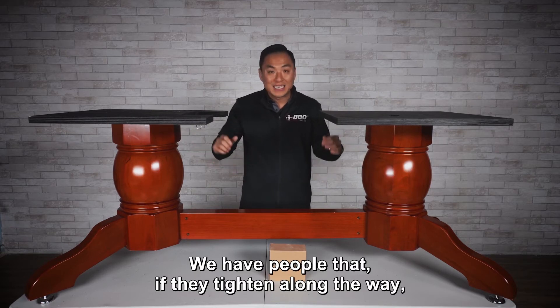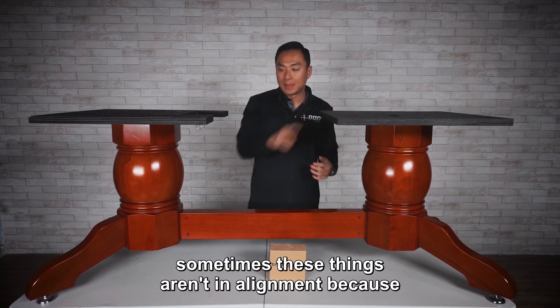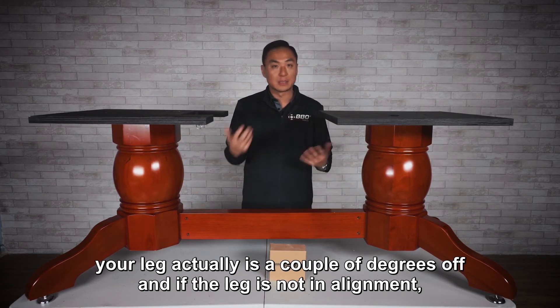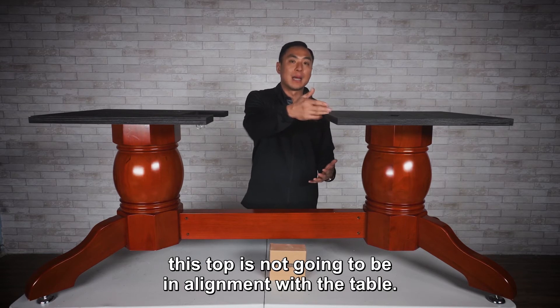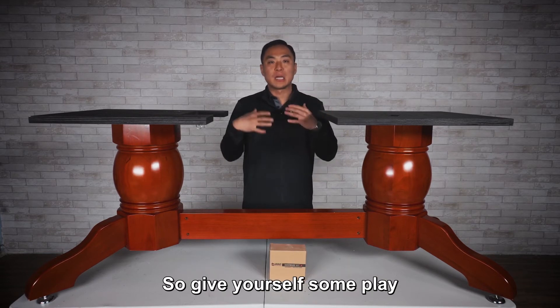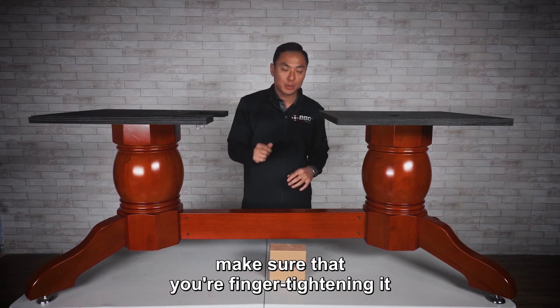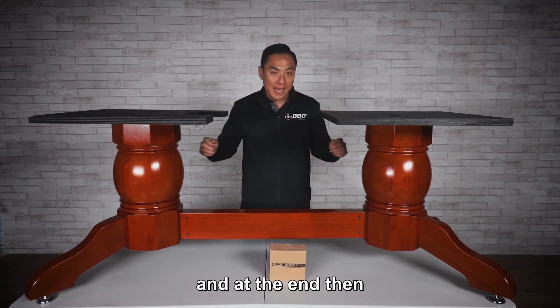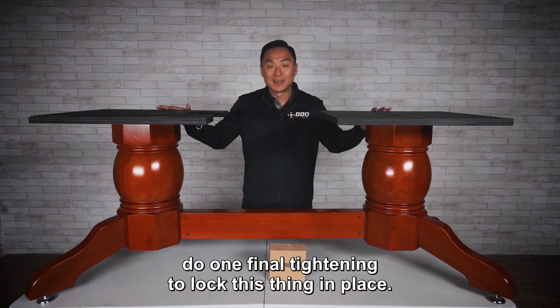We have people who, if they tighten along the way, find that things aren't in alignment because your leg can actually be a couple of degrees off. And if the leg is not in alignment, the top is not going to be in alignment with the table. So give yourself some play while setting this up — finger tighten it, and at the end do one final tightening to lock everything in place.